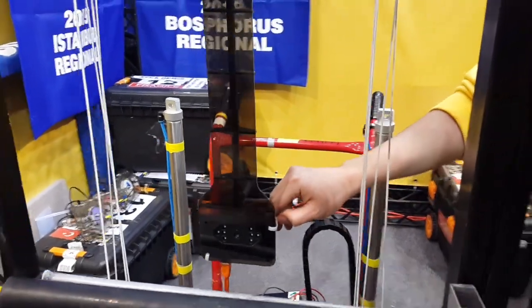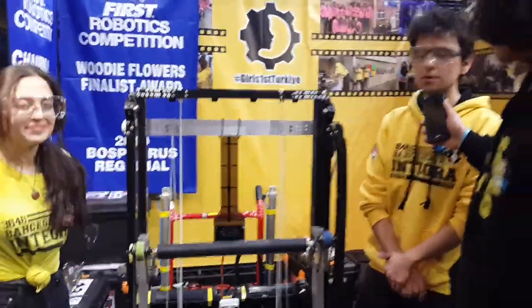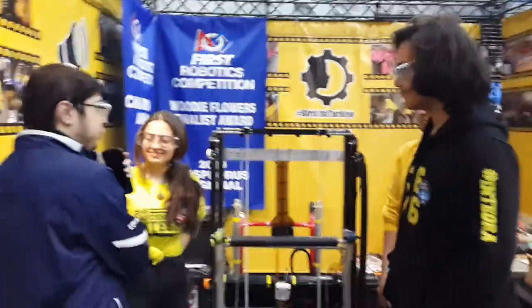And that sums up pretty much our robot. Well guys, thank you for that, and good luck at competition here.